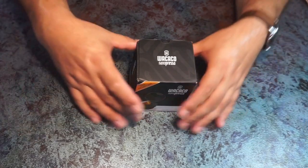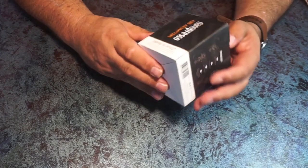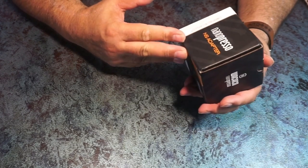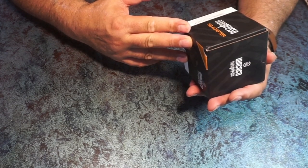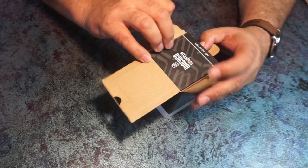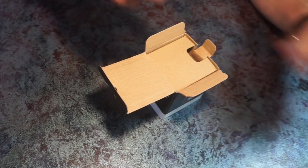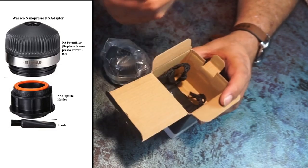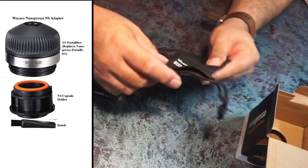It came pretty much as it is in this box — I haven't opened it. On the outside it has the instructions, and it says it's compatible with NS capsules. NS refers to Nespresso. Inside we get the NS adapter, another brush, and a little bag for the NS adapter, which will be useful. Instructions are provided in multiple languages.